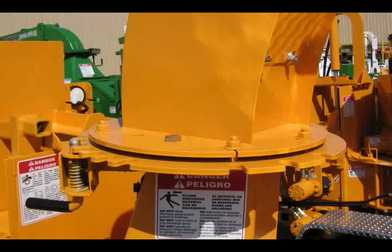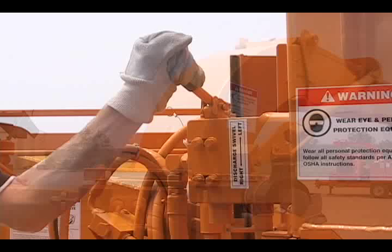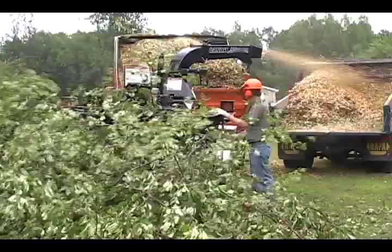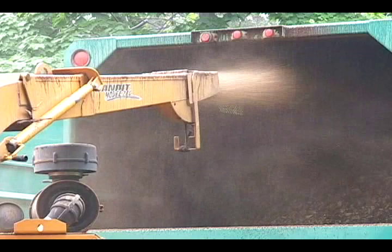The swivel discharge spout can easily be rotated by pulling the lock pin. The hand crank swivel discharge and the hydraulic swivel discharge spout options allow the discharge to consistently swivel. The height adjustable discharge, utilizing a simple hand crank, allows the discharge spout to be raised or lowered to accommodate chip boxes of differing heights. The combination of the swivel and the height adjustable discharge spout makes it easy to fill the corners of the box, providing full chip box loads and fewer trips through the dump site.